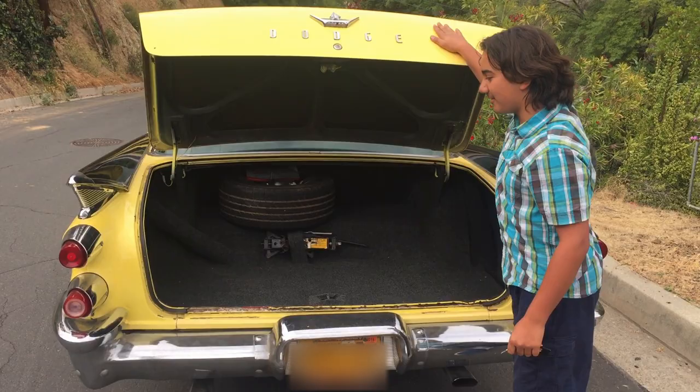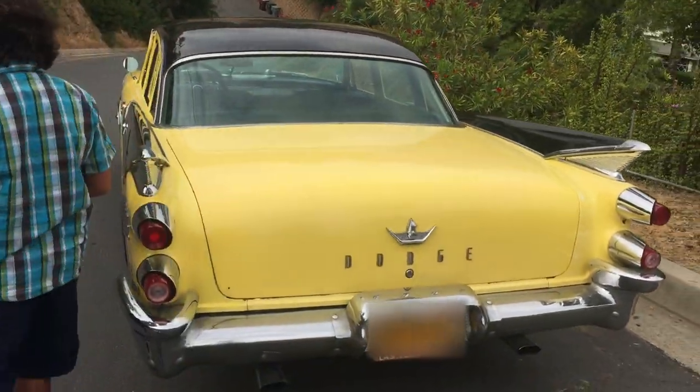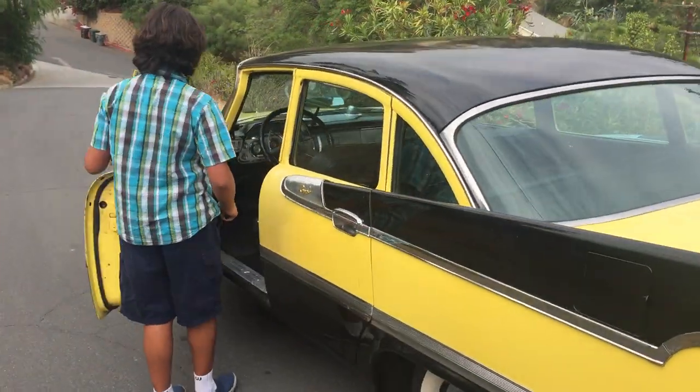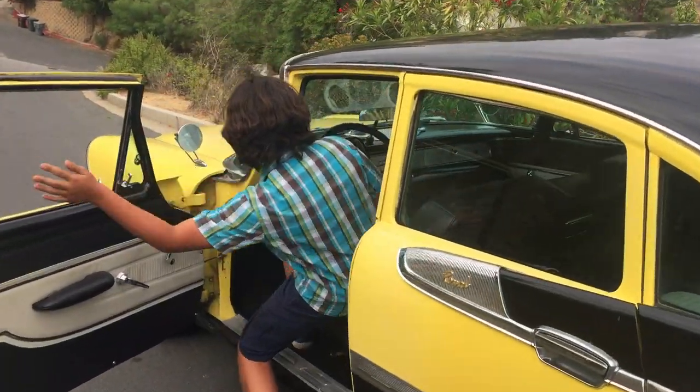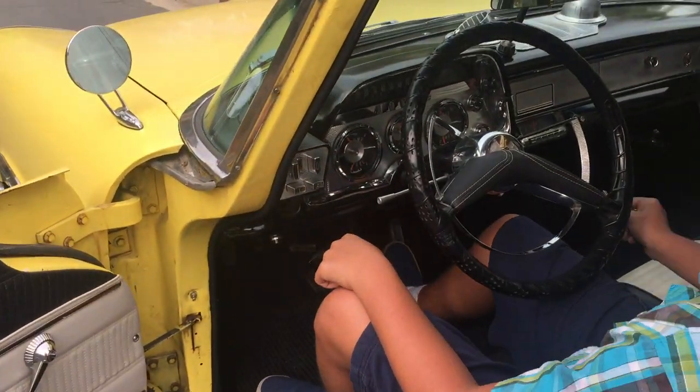Now let's start up the car. Make sure your emergency brake is pulled and your car is in neutral.